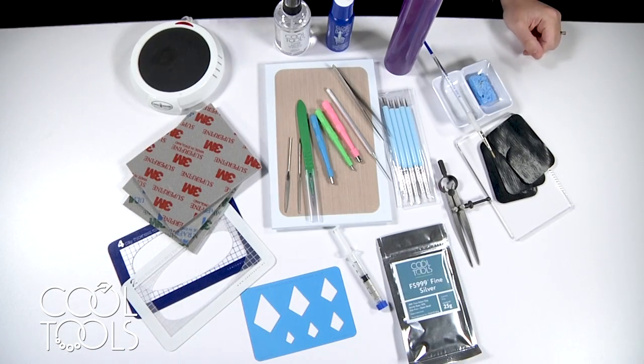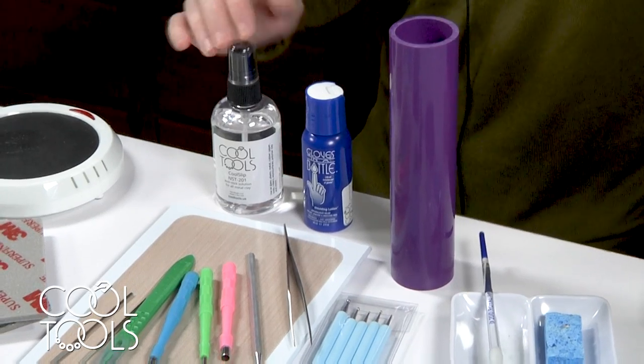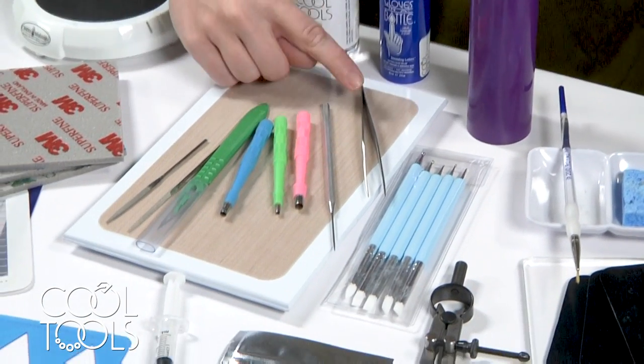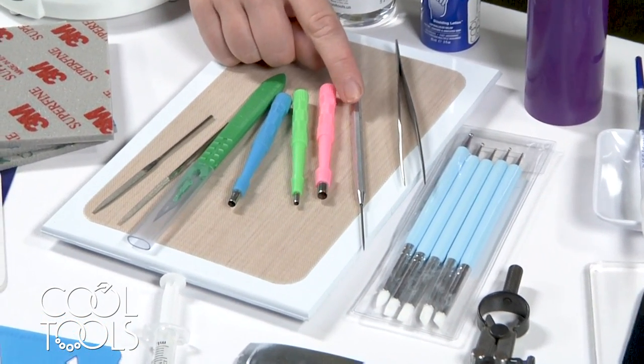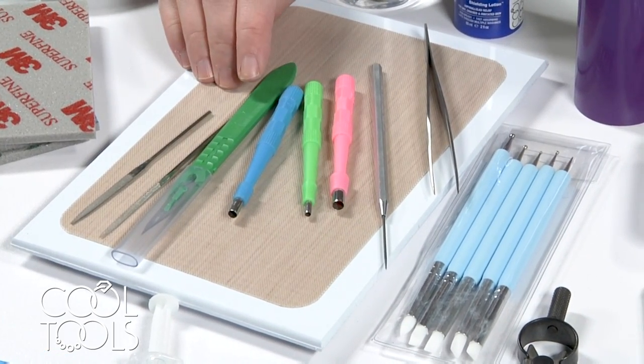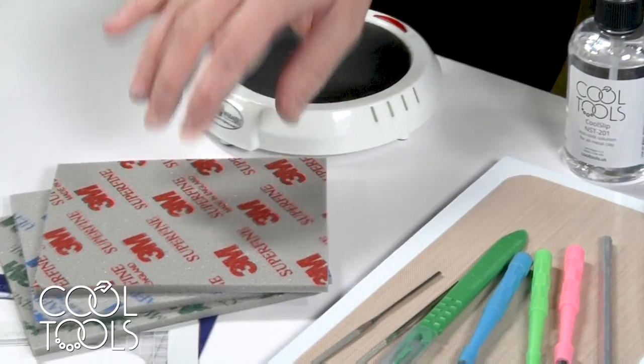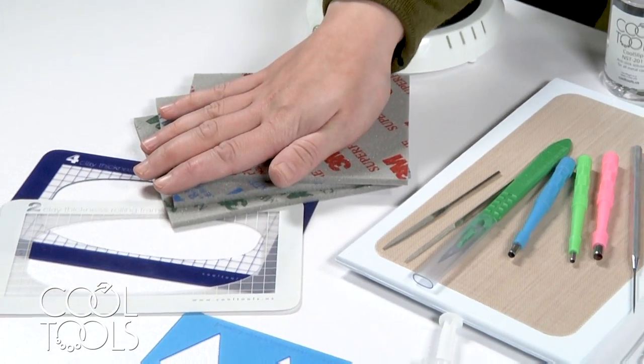Here's what you need for this project: a wonder roller, gloves in a bottle, cool slip, a work surface, a pair of tweezers, an ultra clay pick, some precision hole punches, a scalpel, some mini needle files, a hot plate, sanding pads, and clay thickness rolling frames.